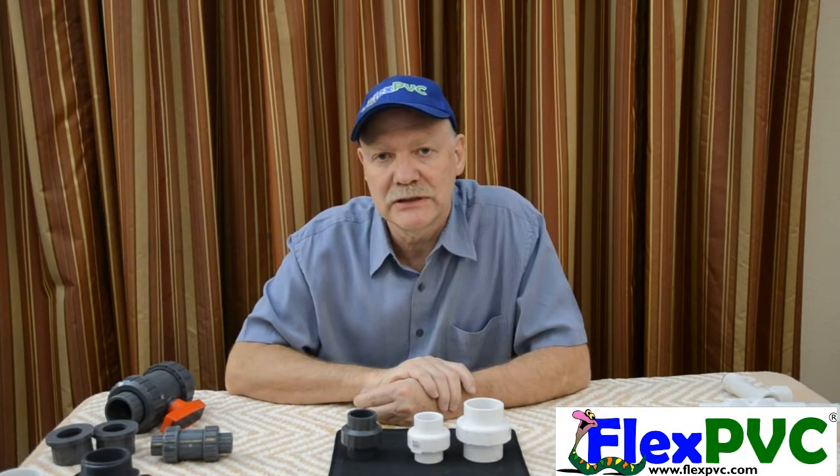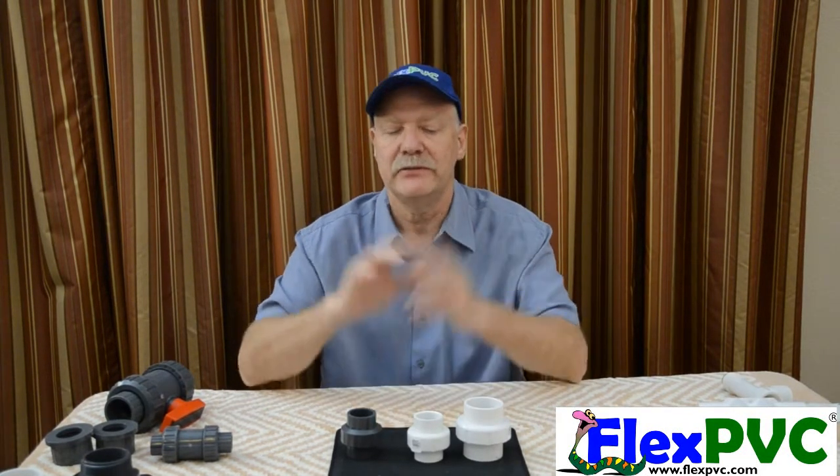Hello YouTube, hello America, hello the world. This is Eric at FlexPVC.com. This video is about explaining what unions are.